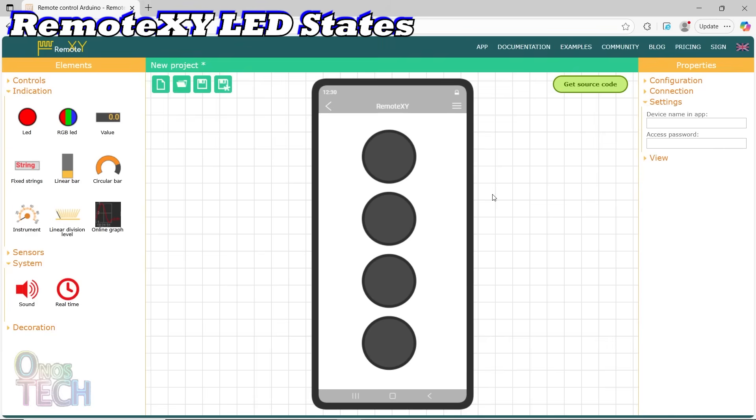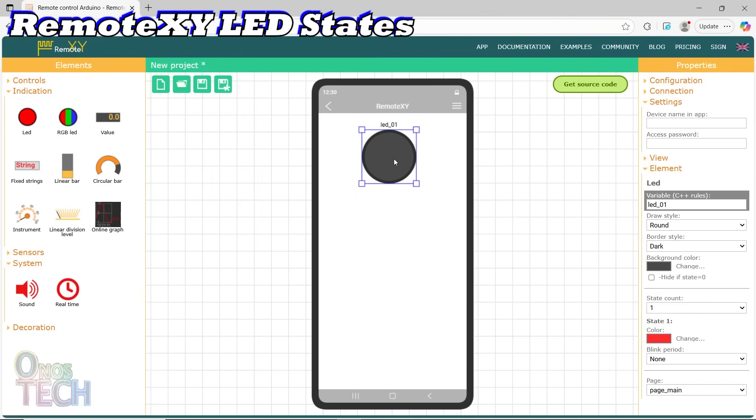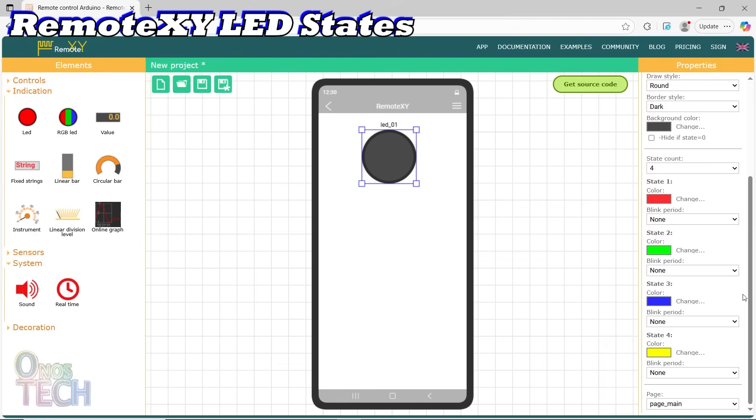A single RemoteXY LED can also be configured to show several states and to blink the indicator. Now delete three of the LEDs from the canvas, change the remaining LED state count to 4, and observe that each state has its own color.